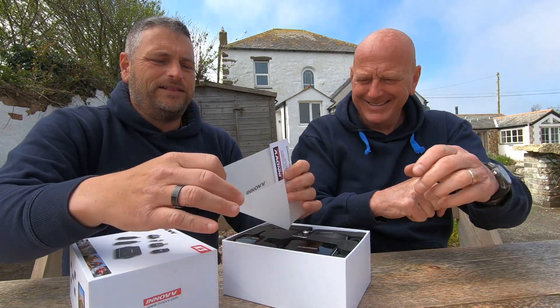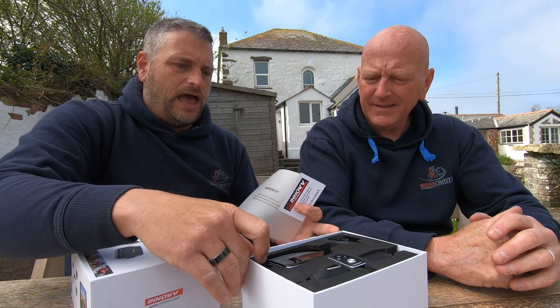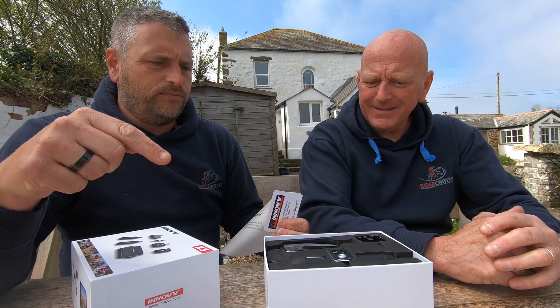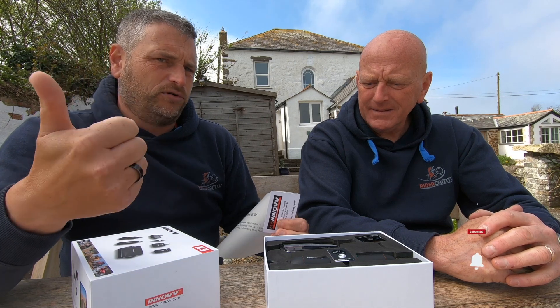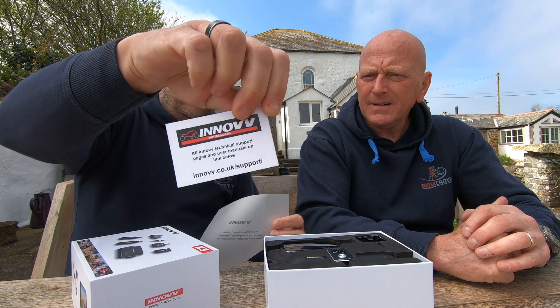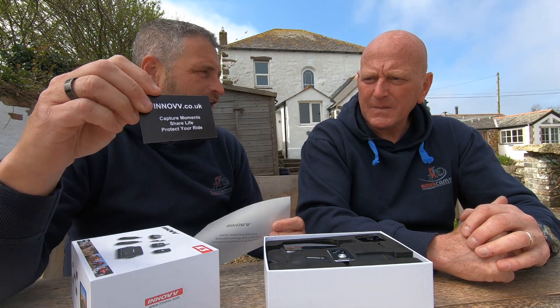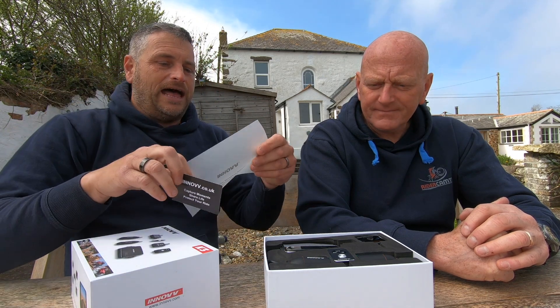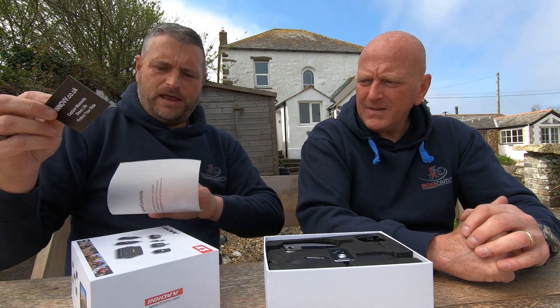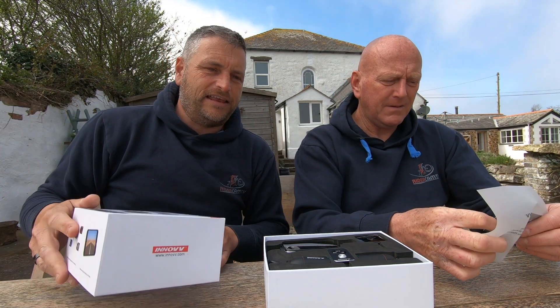What I like about Inov and other manufacturers is taking a bit of responsibility — getting the product to you in one piece but also making it look nicely presented. The card reads: 'Capture moments, share life, protect your ride.' And there's a little message from Inov on a piece of paper, which is great.